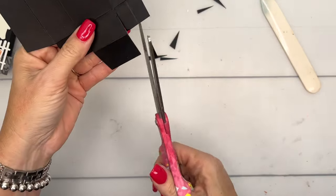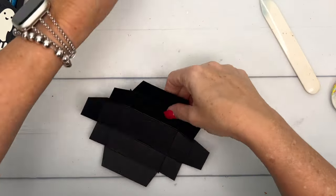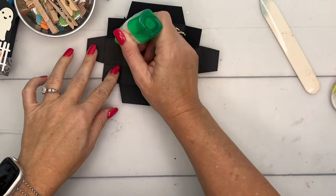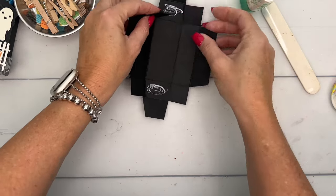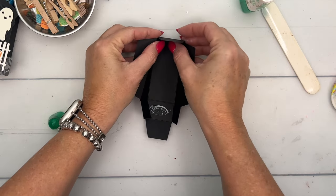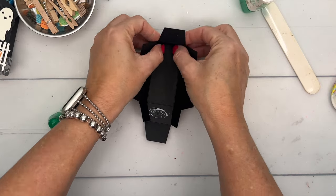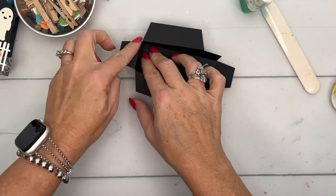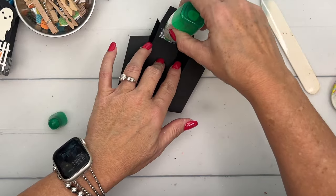Now I'm going to use liquid glue — that's my preference when I make boxes. Put some adhesive here and here, and start by pulling those square tabs in, then pulling the side up. I know black cardstock isn't always the easiest to see, but I've pulled those sides in and glued them.